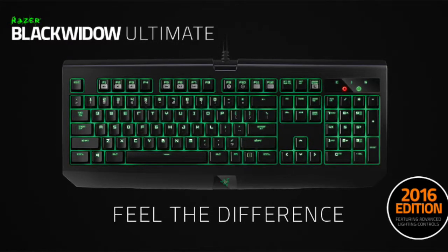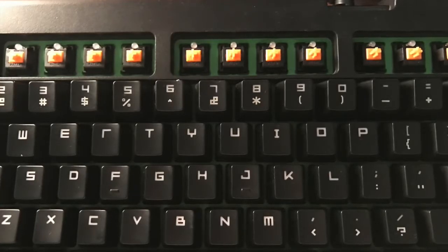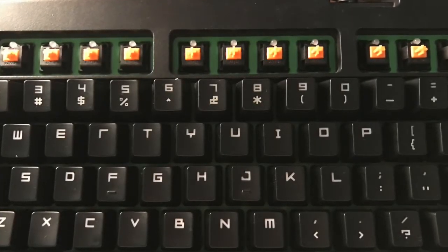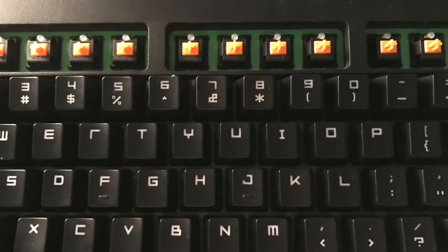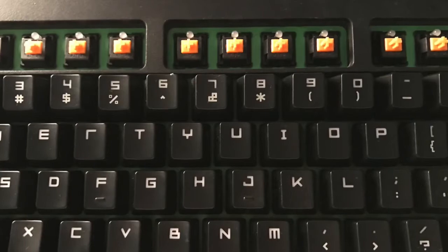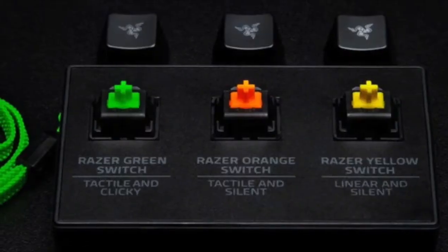First, this model consists of the Razer Orange mechanical switch, which is tactile and silent. Therefore, it won't make that huge clicky noise, but it will still be a mechanical keyboard. People often compare the switch with the Cherry MX Brown switch because they are silent and have almost the same feeling.